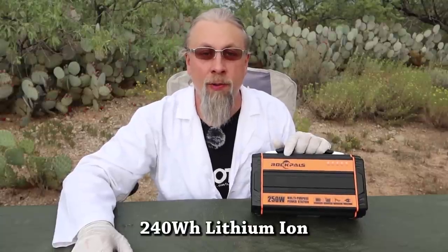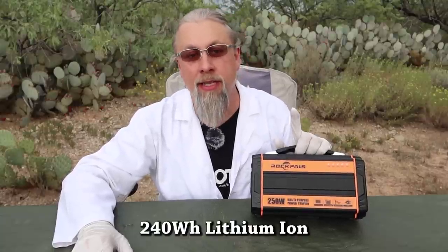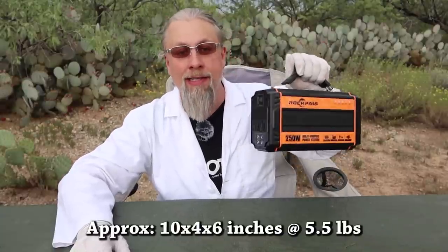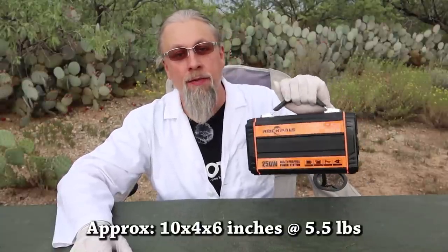Let's go over the features of this little guy. This is the Rock Pals 250-watt solar generator. It's 240 watt-hour, uses lithium-ion batteries. It's pretty small — 10 by 4 by 6 inches at 5.5 pounds, so it's fairly lightweight.